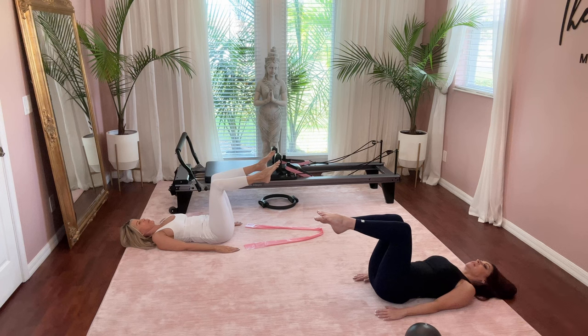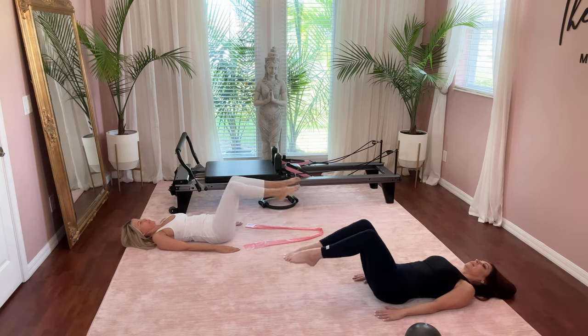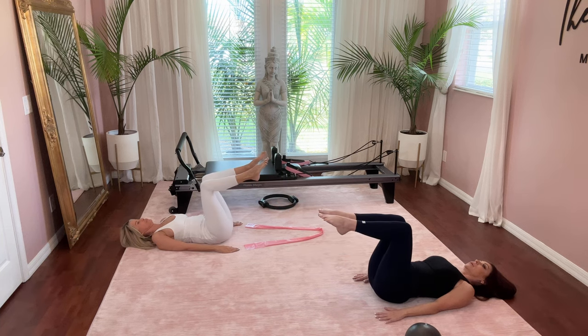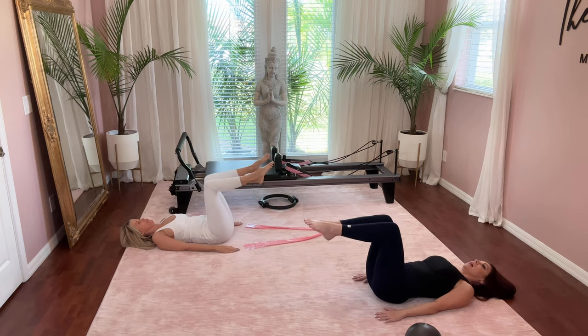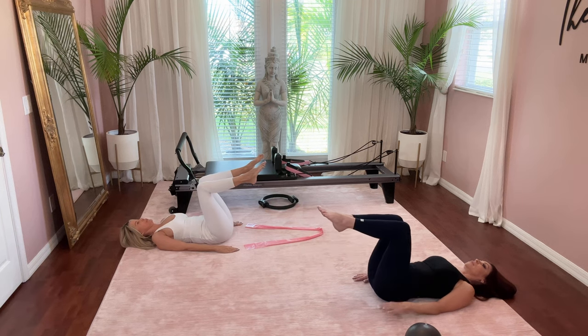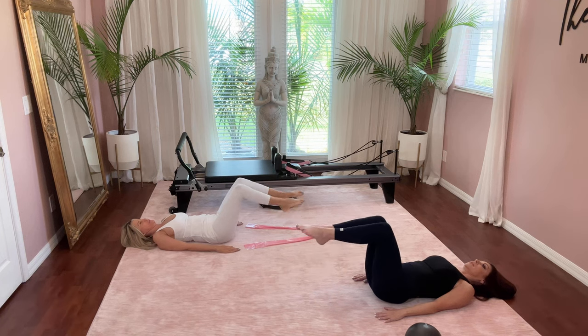Maintaining tabletop position with your legs, we're going to lower both legs down and up. Inhale to lower and exhale to lift — only going down as low as you can without arching up and off the floor. Give me three more. Inhale down — it's a small range of motion. Exhale lift. If you go too far you may start to lift up, so just feel where you can feel those abdominals being challenged. One more time, and then tabletop.